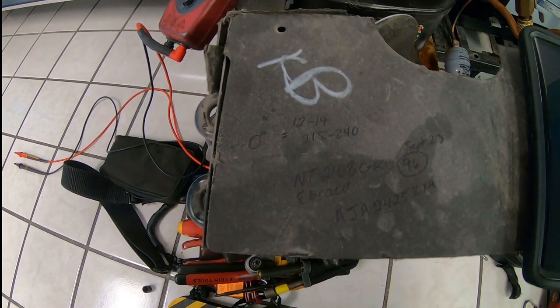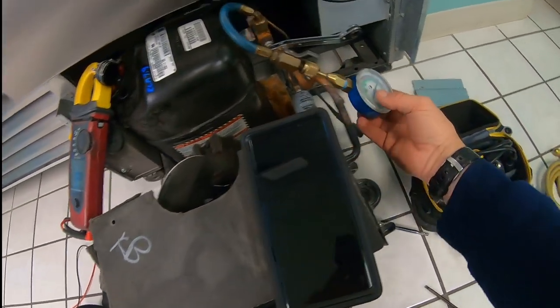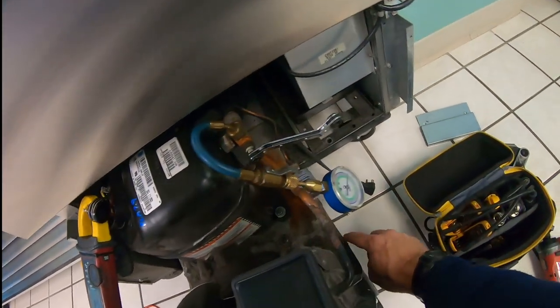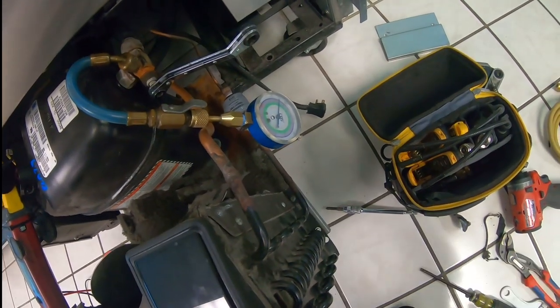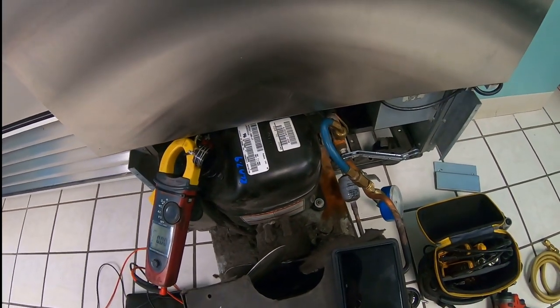I don't usually go with just pressures, but in this case we need to look at what's going on. It's running — I think I was up at 25, but granted our box is not at temperature either. I have no high-side tap, so I'm going to tap that thing and see what that is. If it's high too, then we may have an issue with it being overcharged.